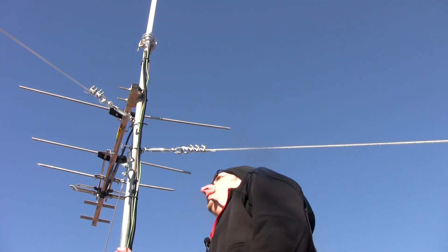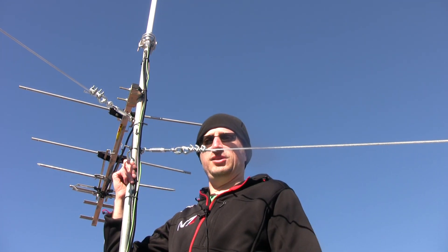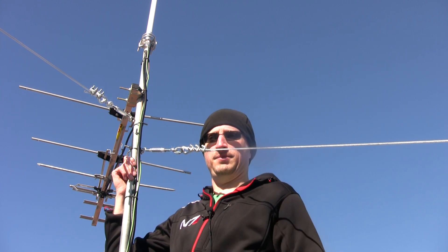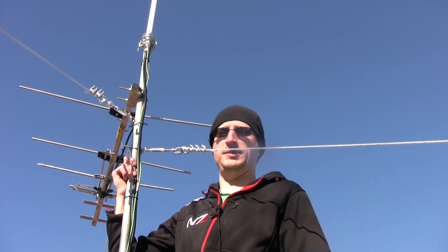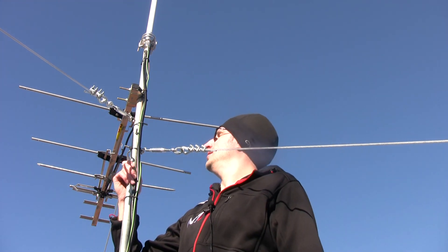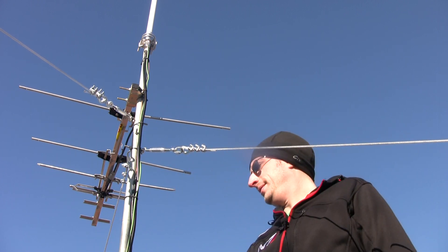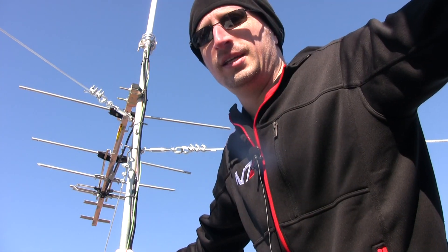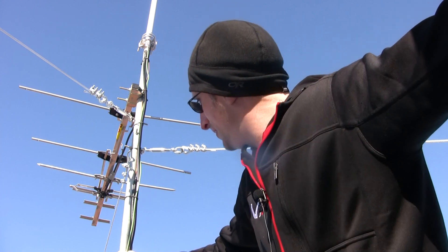Coming down, I took a galvanized steel pipe — the kind commonly used in plumbing — and ran it into a rooftop antenna mast I got off Amazon. Then just zip ties all over the place to secure the setup, make sure the wires aren't moving around, everything locked down. It also just looks really nice.